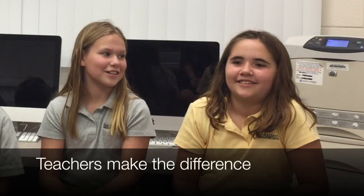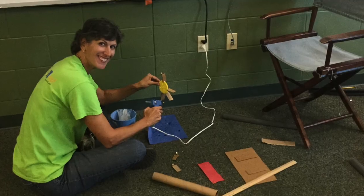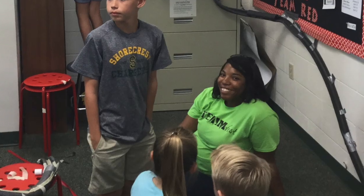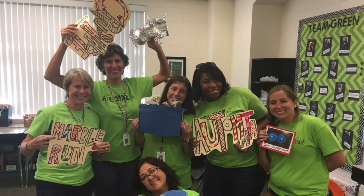I think the teachers did a great job of teaching — how to build a crushable sculpture, how to build a mobile, how to run a mobile, how to do a Marble Olympics and everything. I think they just did a great job teaching us.